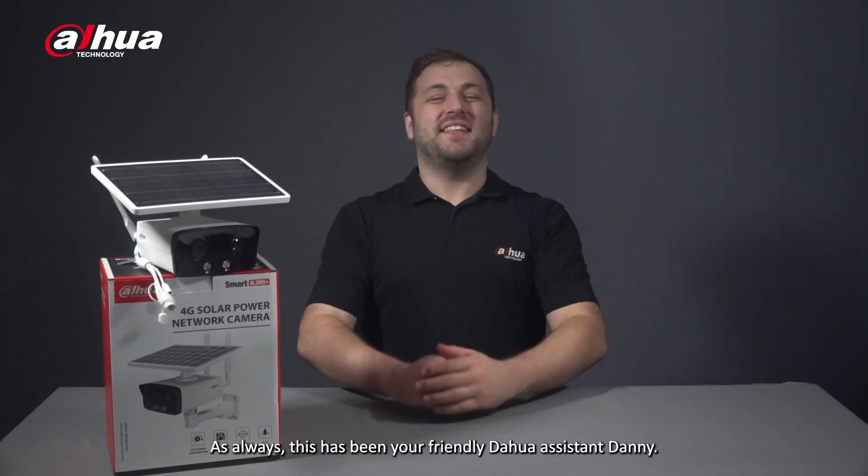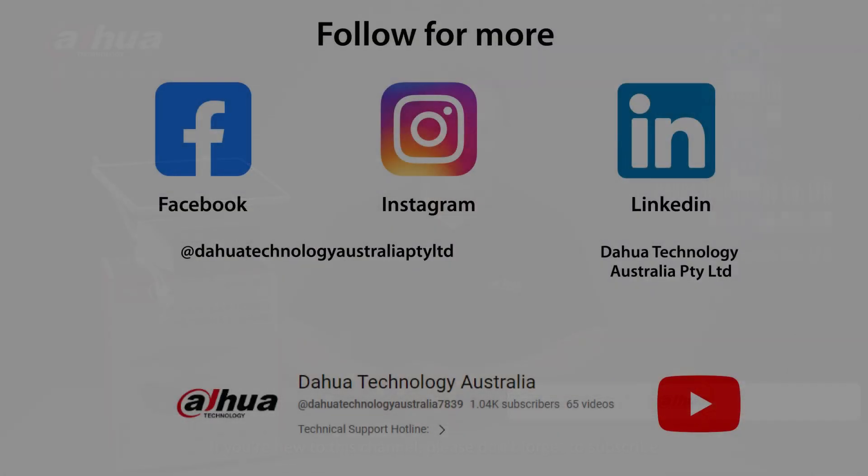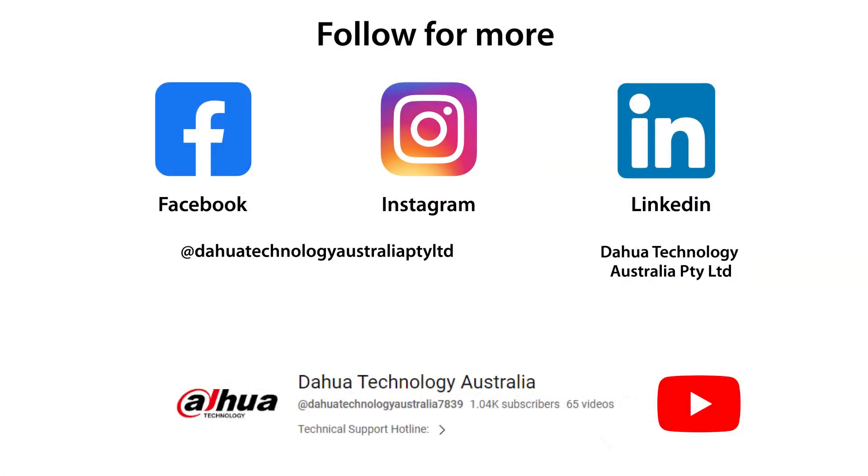As always, this has been your friendly Dahua Assistant, Danny. If you're new to this channel, please don't forget to subscribe and click that bell notification icon. Stay tuned for more informative videos right here at Dahua Technology — enabling a safer society and smarter living.